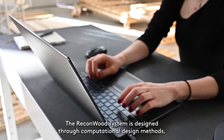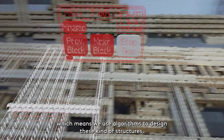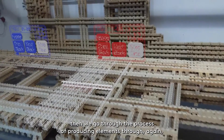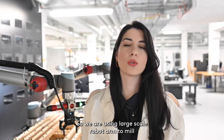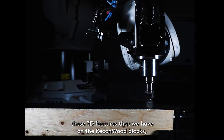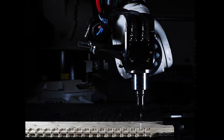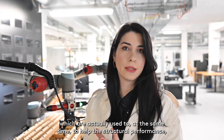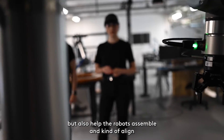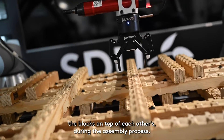The Reconwood system is designed through computational design methods, which means we use algorithms to design these kinds of structures. Then we go through the process of producing elements through robotic fabrication. We are using a large-scale robot arm to mill the 3D features on the Reconwood blocks, which are used to help the structural performance but also help the robots assemble and align the blocks on top of each other during the assembly process.